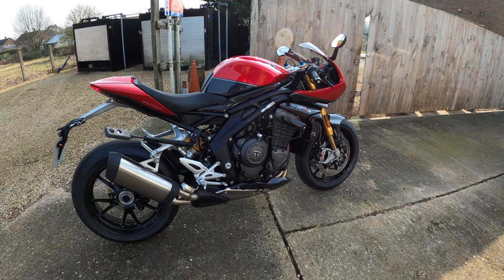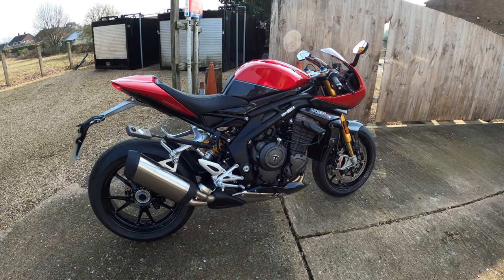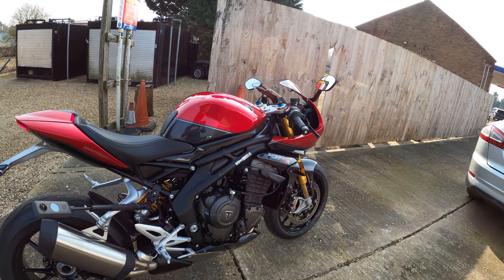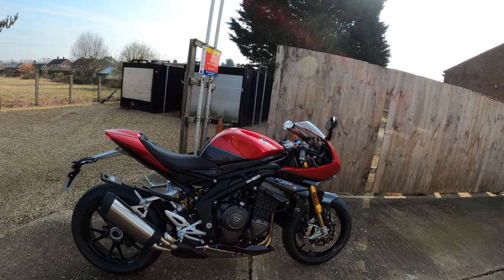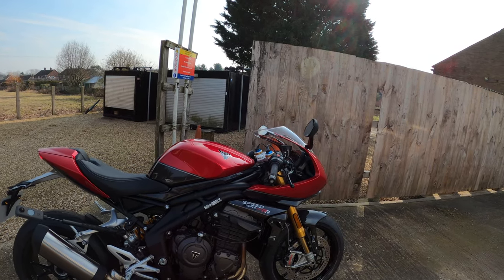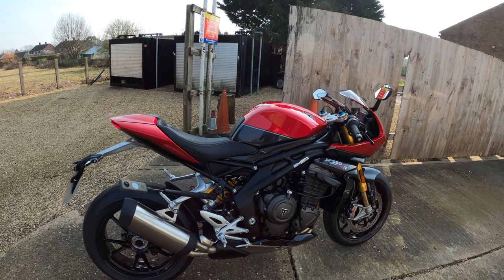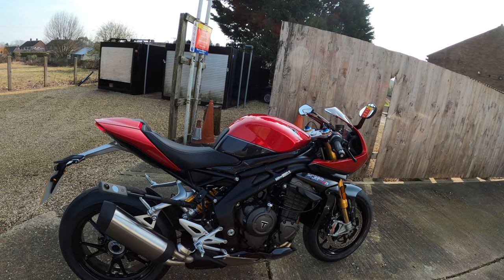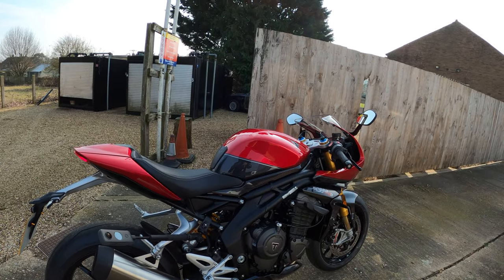The bike weighs 199 kilograms wet – that's one kilo up from the RS. Service intervals are 10,000 miles or 16,000 kilometers, 12-month service intervals, whichever comes first. It comes in two colors: Crystal White and Storm Gray, starting at £17,950. This color – the red – is the Hopper and Storm Gray at £18,250, which is £300 more than the Crystal White.